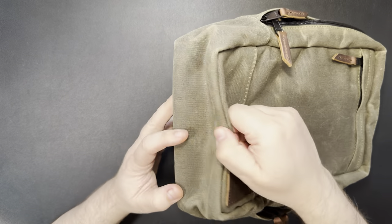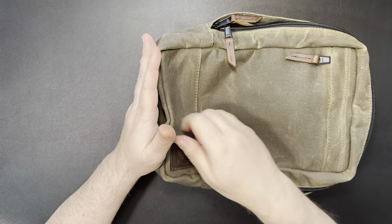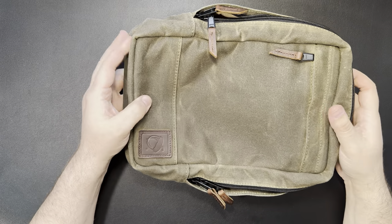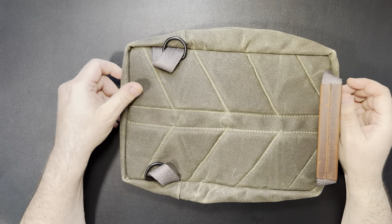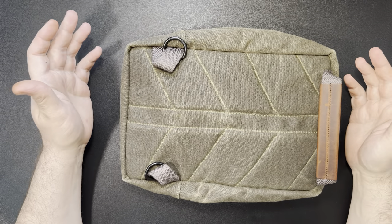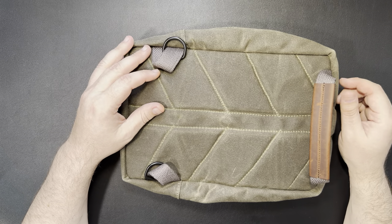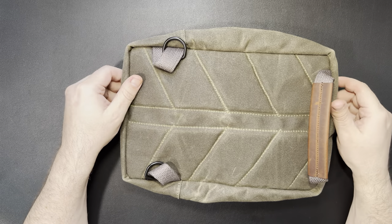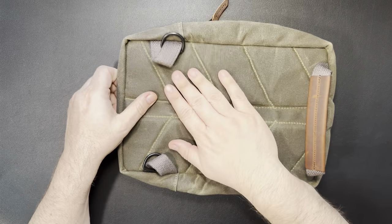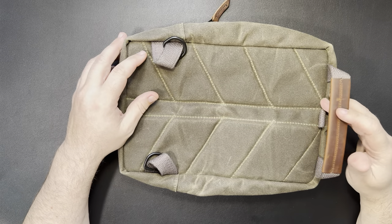This one doesn't have the leather on the bottom — it's just canvas all the way around, whereas the satchel I have has the leather bottom. I do plan on using this one a little bit more; it's going to get a little more abused. It's going to be something I bring out in the woods — it might get set in the dirt, set in the snow, I might have fish guts on my hands when I'm using it. I'm interested to see how it's going to hold up, but I think it's going to hold up really well. I don't have any worries at all.